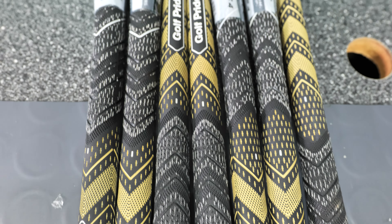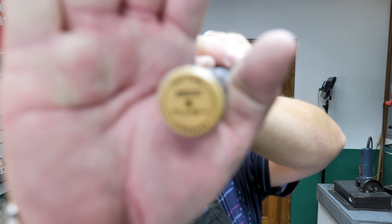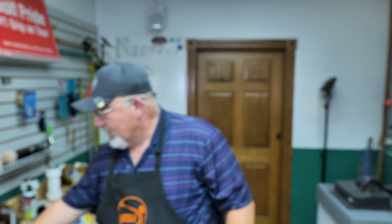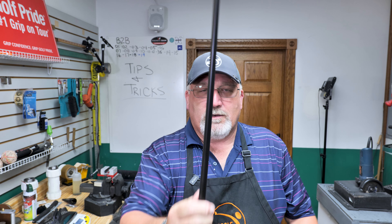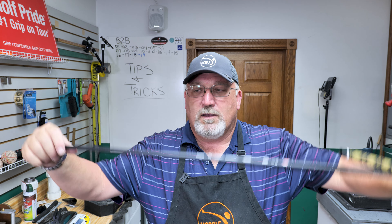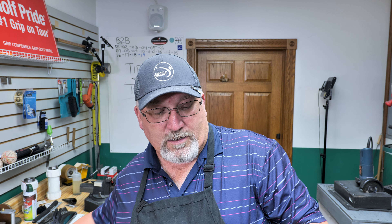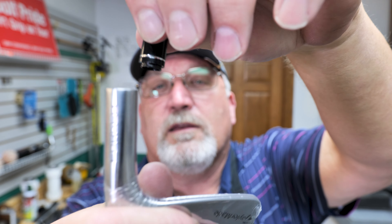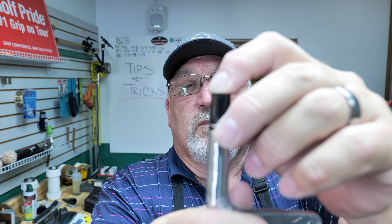And lastly, we're going to dress it with a Golf Pride MCC Plus 4 Black and Gold. The request has been logo down — not that way, that way — logo down. So it's going to have a pretty cool look; it's all going to be black and gold up to the ferrule. The ferrule is a standard TaylorMade ferrule. They have a shoulder on them and they fit right in there. They might be just a tad small, but we'll see what happens when we put them on.